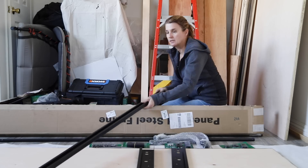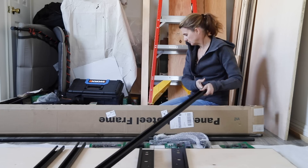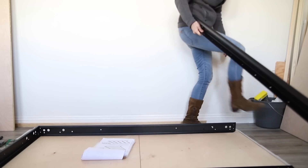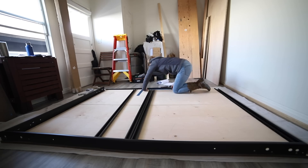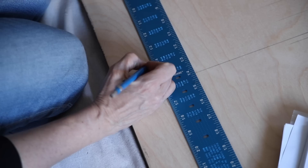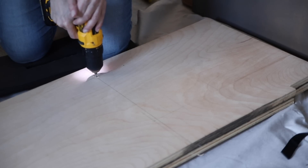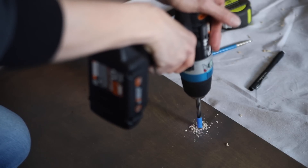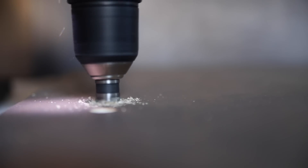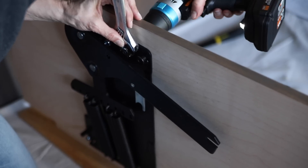Before putting everything together, I highly recommend printing the instructions, reading them, and watching any video the manufacturer of the kit may have put together. There are so many details and moving parts to a Murphy bed that doing this will save you many mistakes along the way. The instructions that came with my kit included very helpful tips like drilling a pilot hole with a smaller drill bit first before drilling the larger holes for the bolts — it's critical to do this so the holes line up perfectly between the cabinet and the lift mechanism.